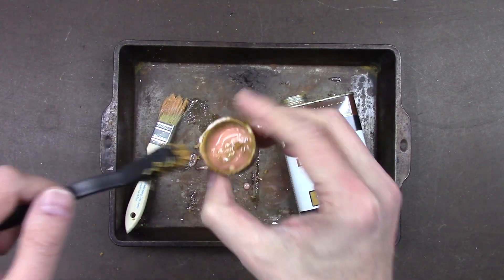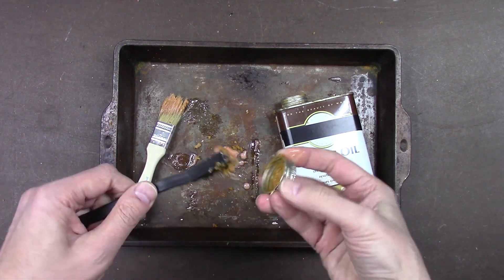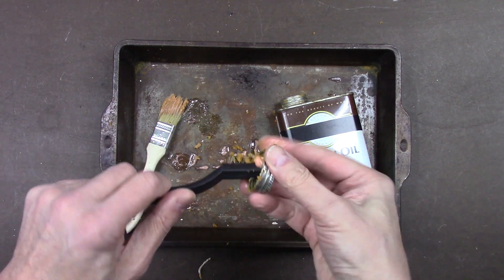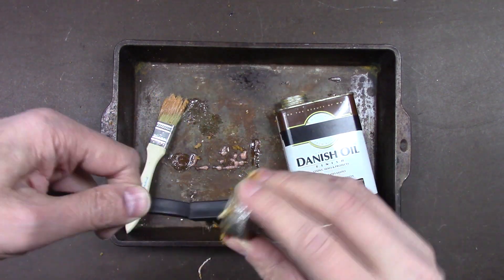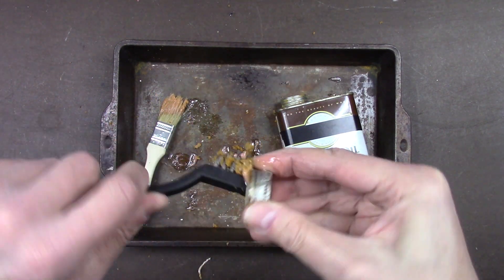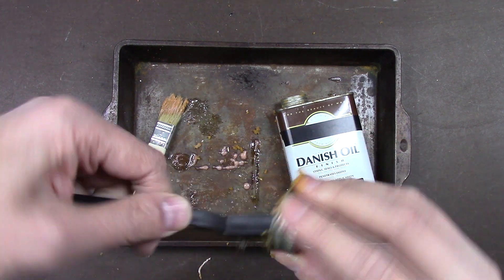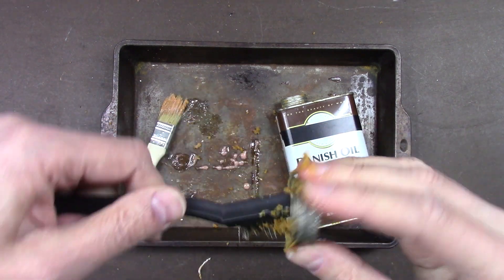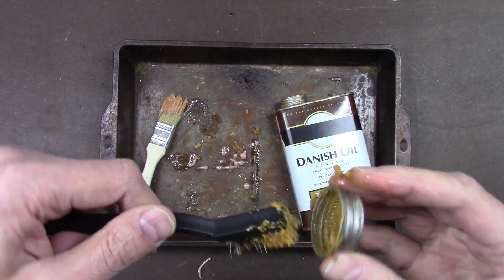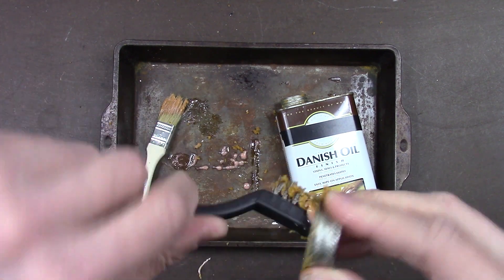Make sure the threads are nice and clean — the cap also has to be clean. Use a good metal brush in there; you want the threads to be perfectly clean. If there's a paper seal in there that won't work — the air will just slowly leak past the seal. It has to be perfectly sealed so you want to trap the air inside like a real barometer.